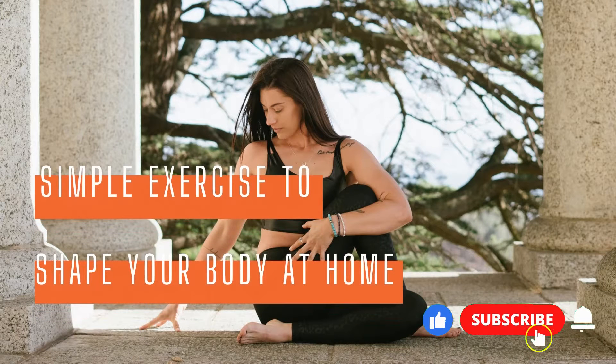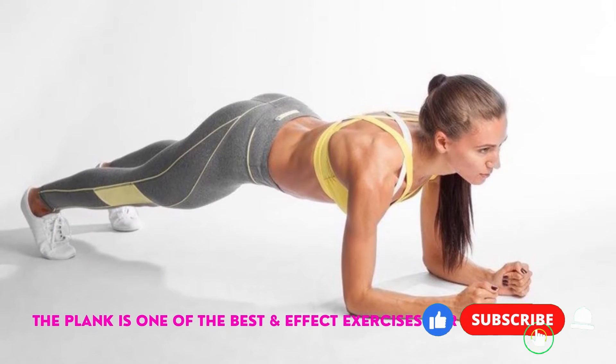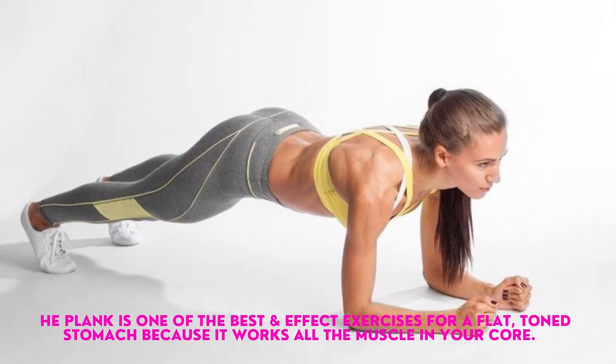Simple Exercises to Shape Your Body at Home. The plank is one of the best and most effective exercises for a flat, toned stomach because it works all the muscles in your core.